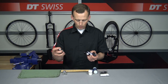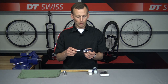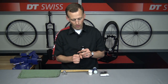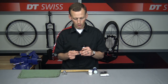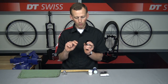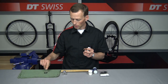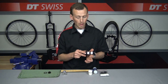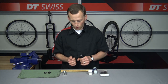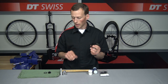We're going to take our DT Swiss end cap removal tool for 350 hubs and just barely install that into the end cap and slightly push down on it, and you'll see it just pops off like so. This end cap also has a lock ring that holds it into place, so we have the end cap and the lock ring. We'll sit that off to the side and do the same thing to the disc brake side — once again we have the lock ring and the end cap.